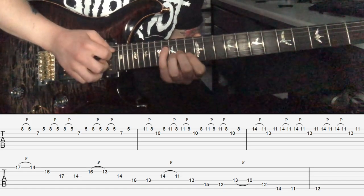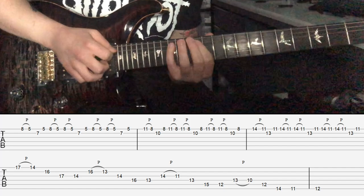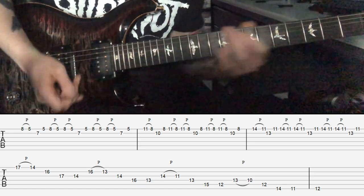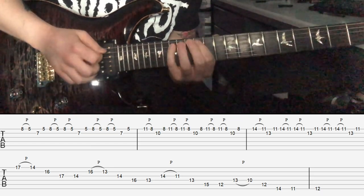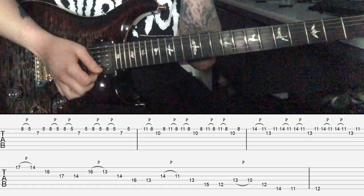Down pick, pull off, up, up, up, down, down, pull off, up, up, up, down, down, pull off, up, up, up, down. Then you can end on that 12, which is your root. That's the whole lick - let's hear it slow down.